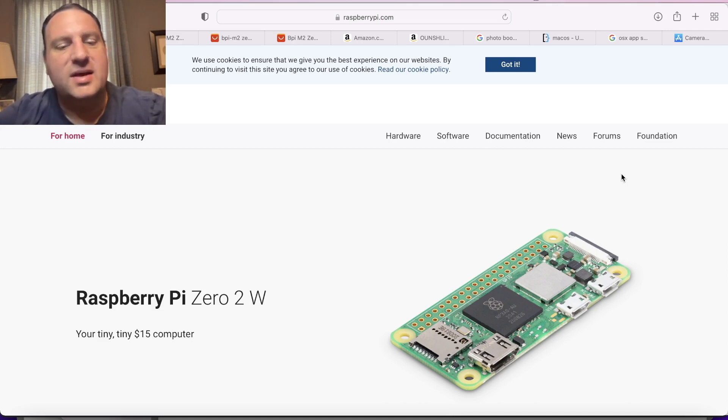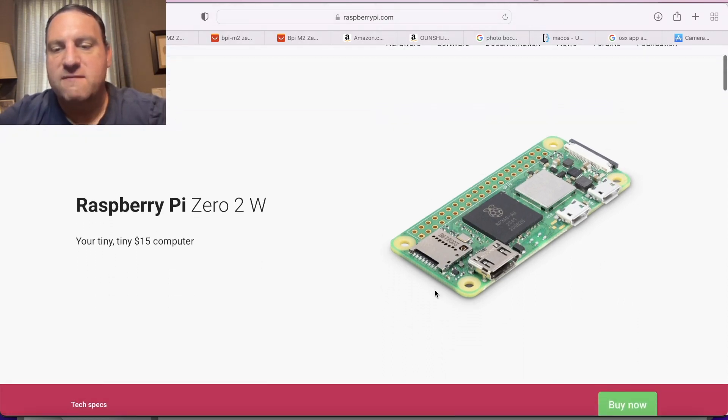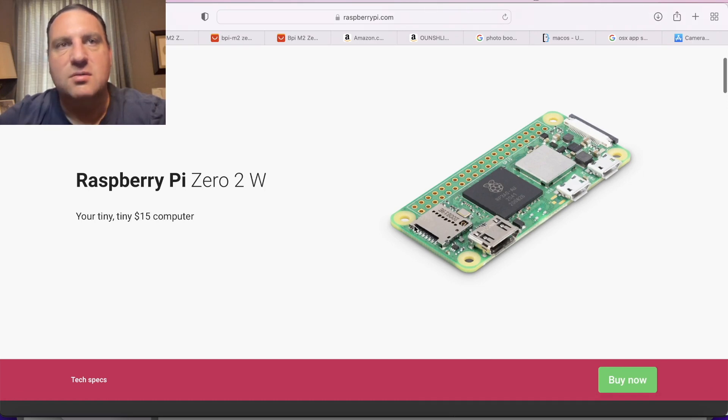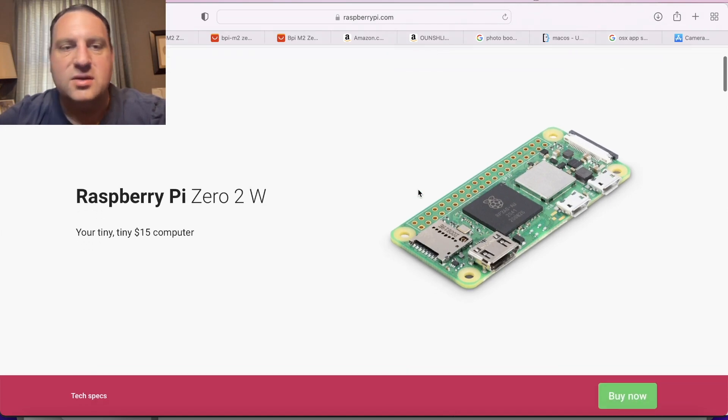So what I was looking for was something like the Raspberry Pi 02W. This is a wireless Raspberry Pi in a very small form factor. It basically has half a gig of RAM, a WiFi chip, and it's basically an all-purpose single board computer that runs off of a micro SD card. It's a really tiny form factor and it uses very little power, but the problem is that you really can't get them.